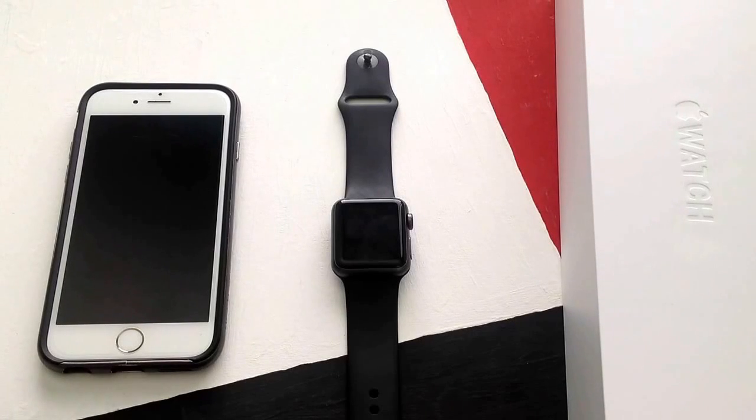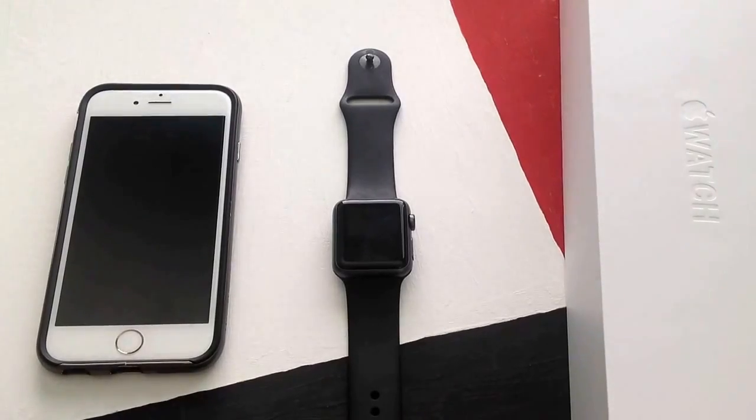How's it going viewers? Thank you guys for watching this video. In this video I will be showing you guys how to find your iPhone with your Apple Watch, if you have misplaced it or if somebody took it away and hid it from you. This is how you can use your Apple Watch to find your iPhone.